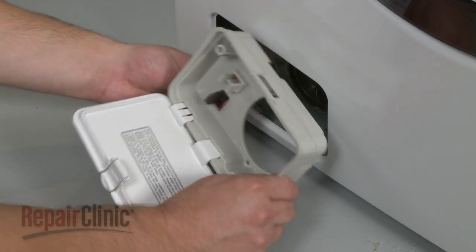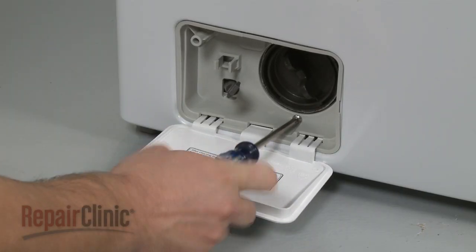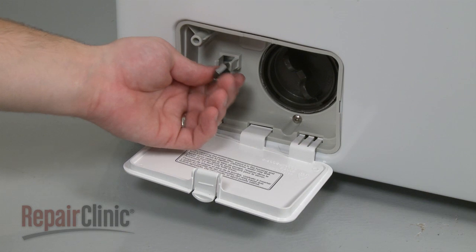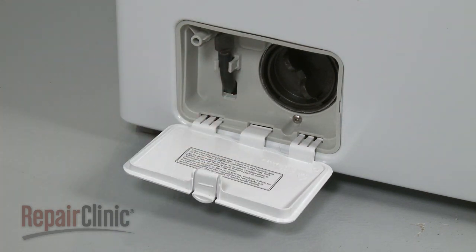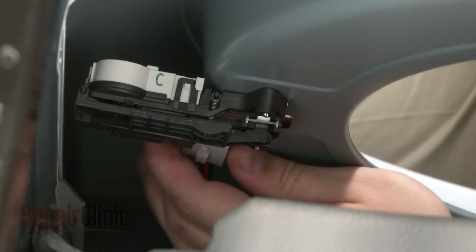Reinsert the pump filter housing and secure the screw. Clip the drainage tube into the housing and close the cover. Snap the door latch wire connector into place.